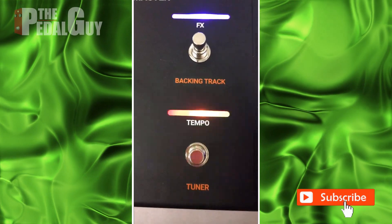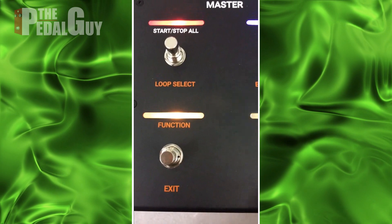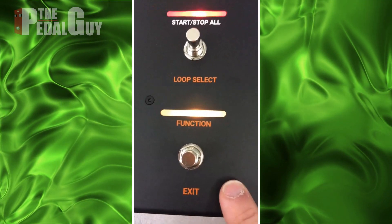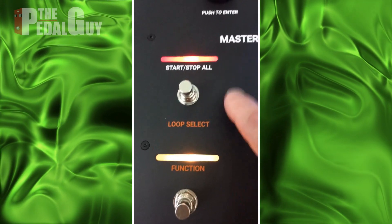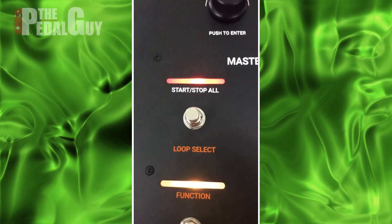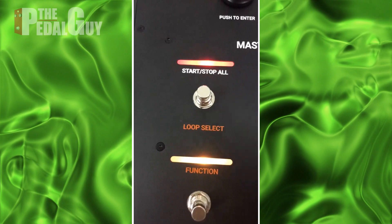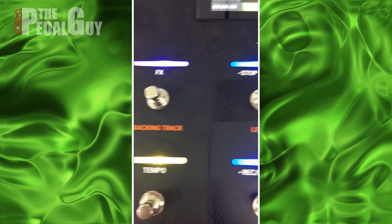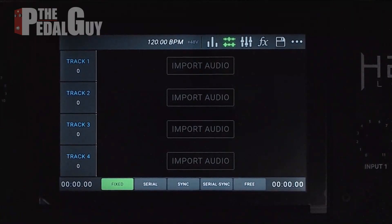To the left of that we have the effects button and the tempo button, and there is also a tuner built in. We also have the exit button, the loop select, and the start and stop all button. Primarily it's a stop and start all button, and secondarily it's a loop select button. We will dig into those secondary functions down the road, but for right now we're going to start with the audio routing.